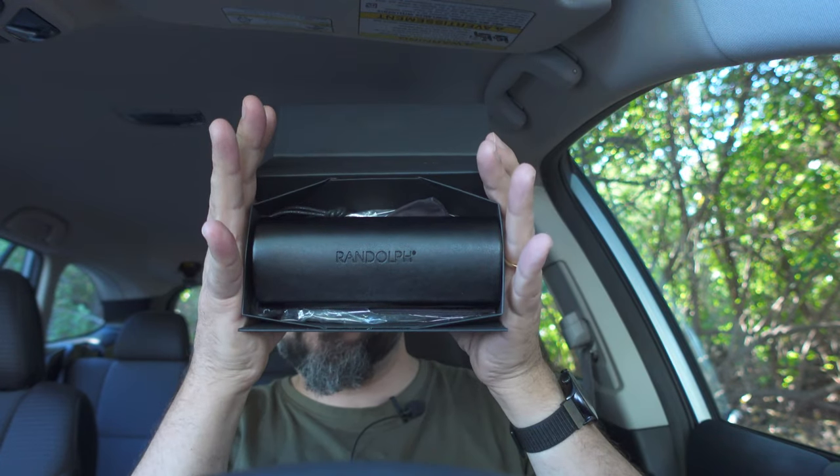So that's what the box comes with — nothing particularly fancy. You get a very nice leather case, a microfiber cloth, a little instruction booklet, and a 'welcome to extraordinary Randolph Engineering' card. That's pretty much what you get. Comes in a very simple box within another box.